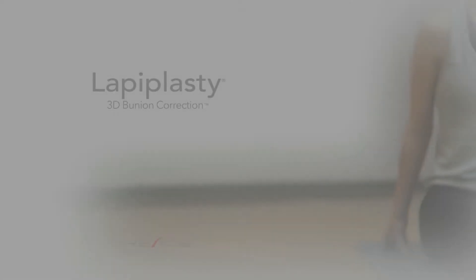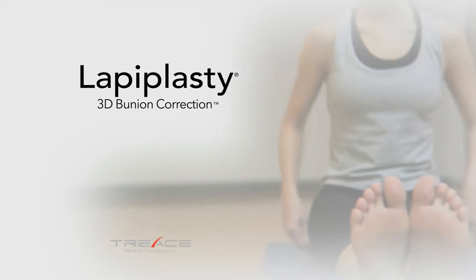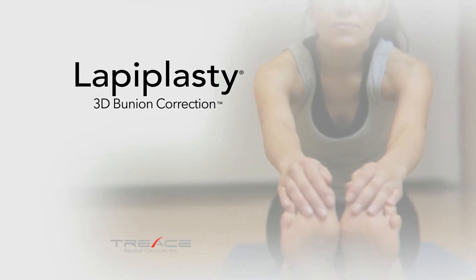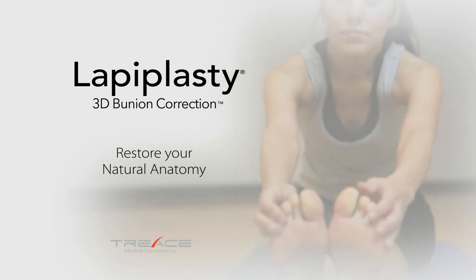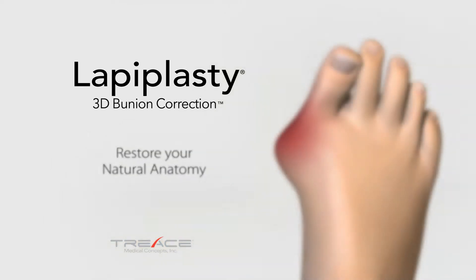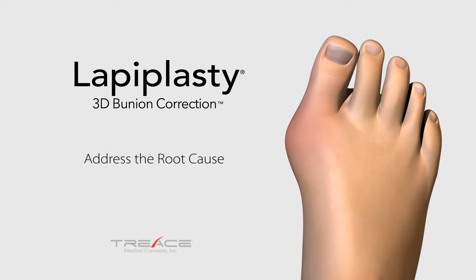Introducing a new patented procedure for surgically correcting your bunions: Lapoplasty 3D Bunion Correction. Lapoplasty is the first and only procedure specifically developed for correcting all three dimensions of the bunion deformity at the root of the problem.